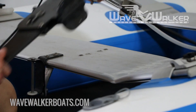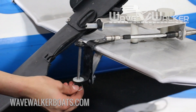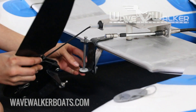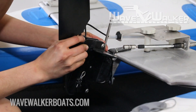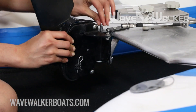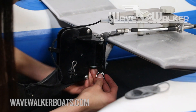Now attach the rudder assembly to the rear crossbar using the two attached screws. Remove the rudder pin from the rudder bracket by rotating the circular cotter pin. Making sure the connected cables are not twisted, position the rudder assembly in the rudder bracket and replace the rudder pin into the bracket's top hole, through the rudder and through the bottom hole. Make sure the nylon washer is between the rudder and bottom hole, and then reinsert the circular cotter pin, rotating it back into place.